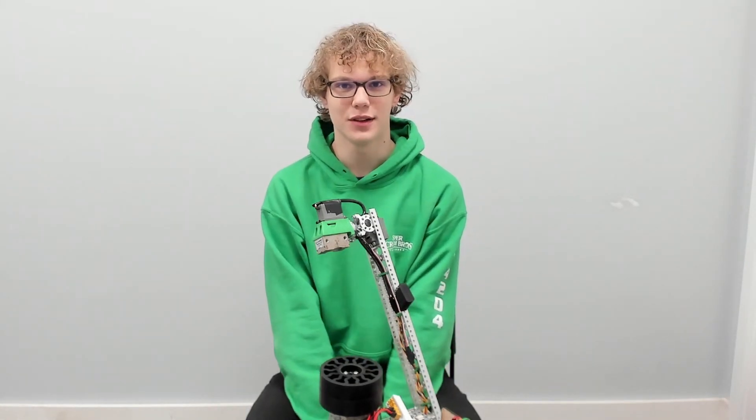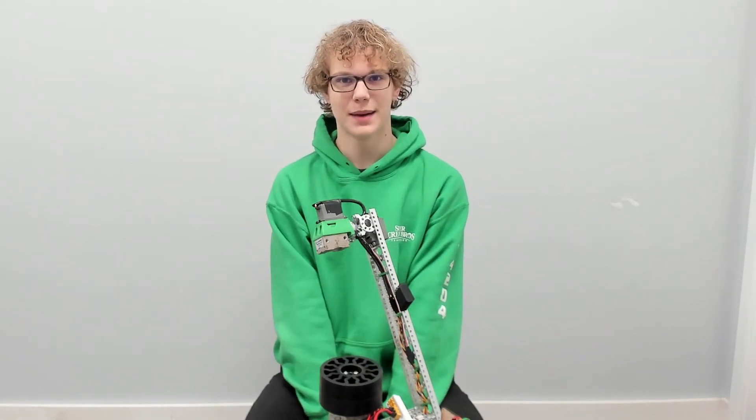Hi, I'm Benjamin Succo from the SuperScreen Bros, and this is our magnet-powered block-grabbing arm.